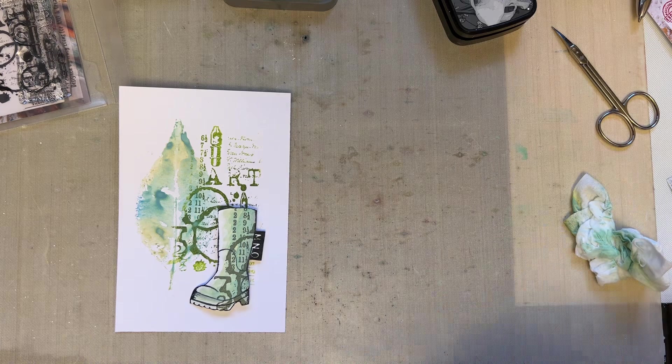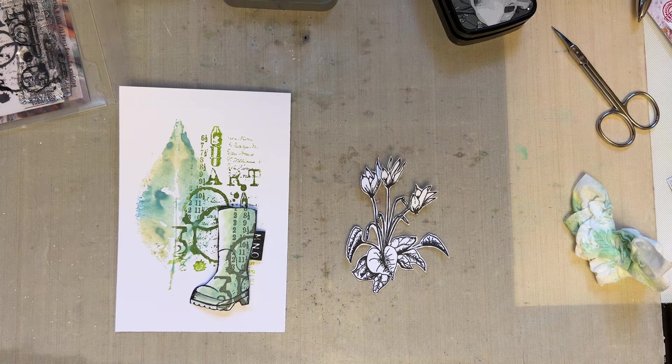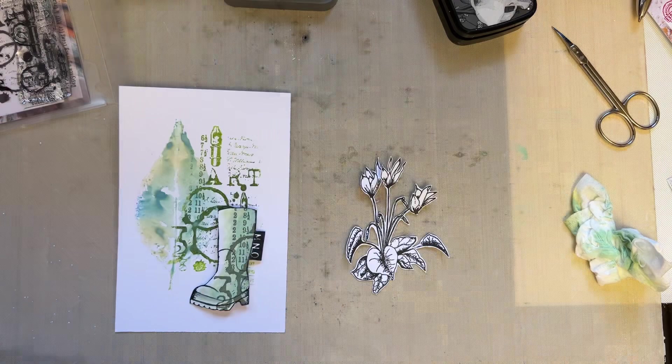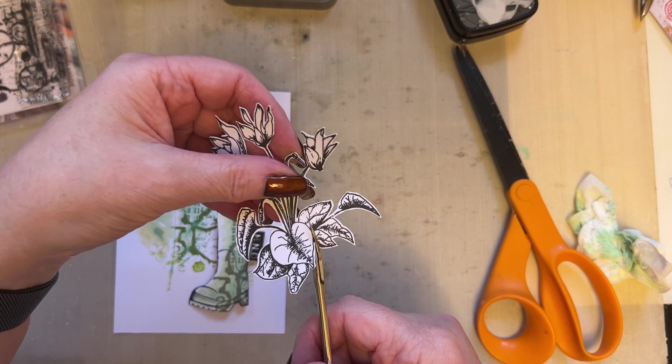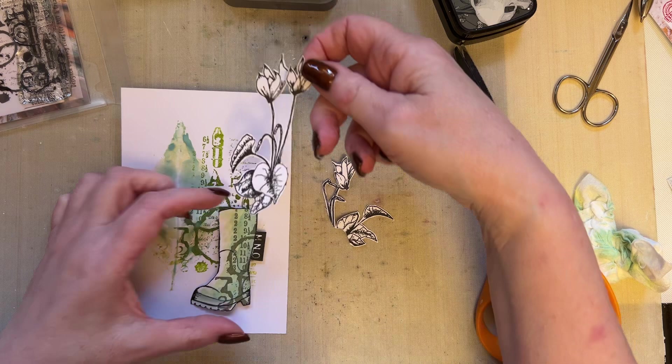So then what I want you to do is decide which floral you're going to use. I'm using my cyclamen set, which is from the See You Soon stamp set — stamp set 898. So I've used the cyclamen. It's entirely up to you which you use. And what I'm going to do is split them up just so that it looks more of a bouquet.